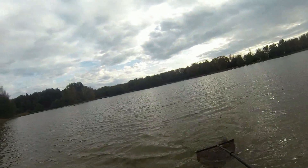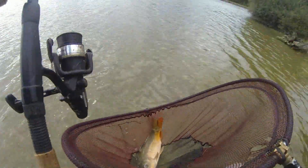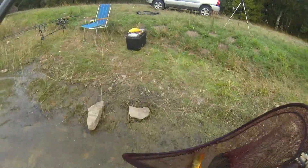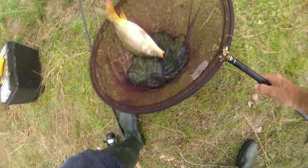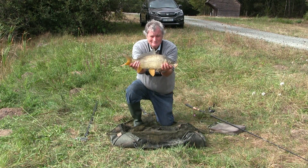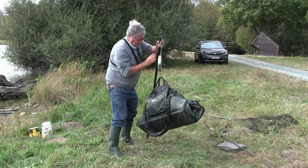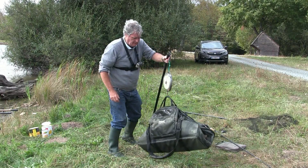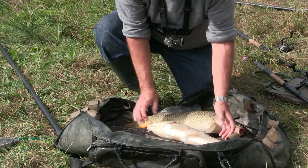Come on, in you come. See the weather's gone very dull. There we are then — nice little three to four pounder. Won't bother photographing this one, let's get him straight back in again — hook out and back in. Here we are, just a moment — that beautiful specimen. Smack on twelve pounds, that's what I thought! One beautiful twelve pounder — another nice little mirror.